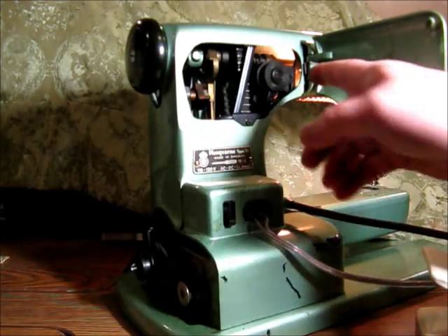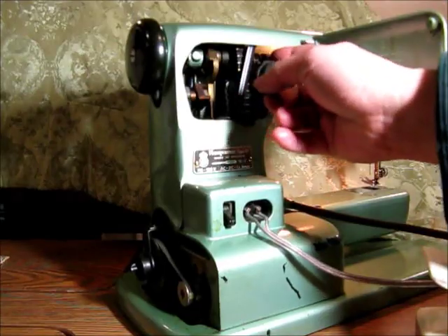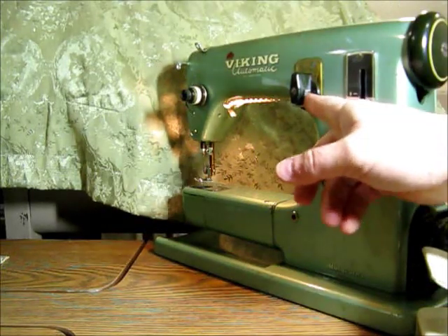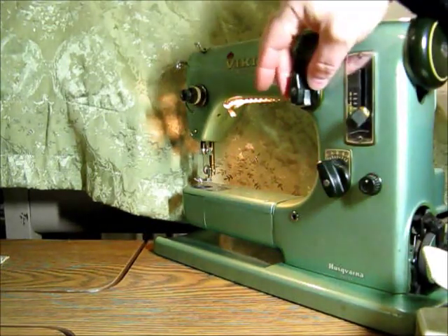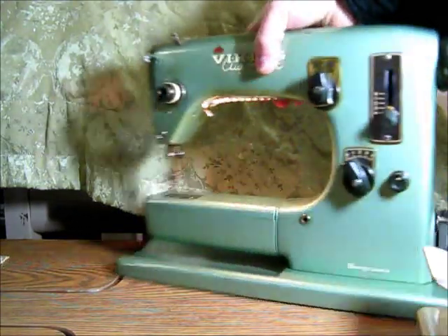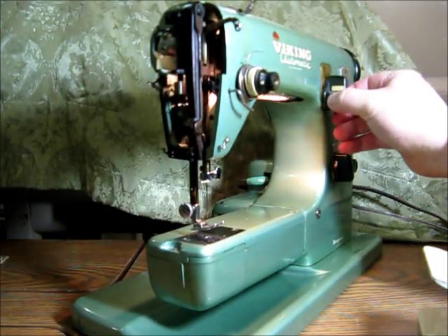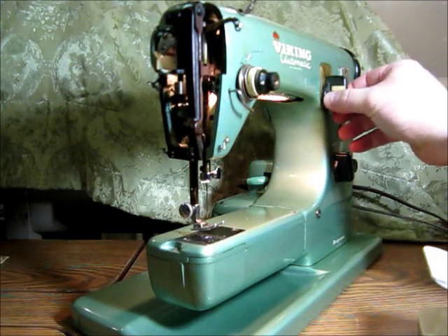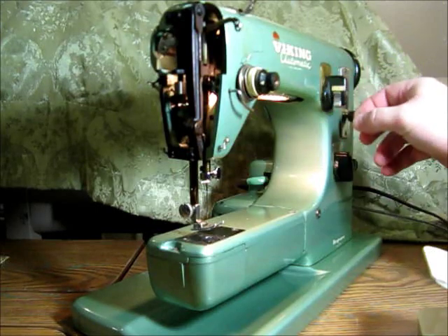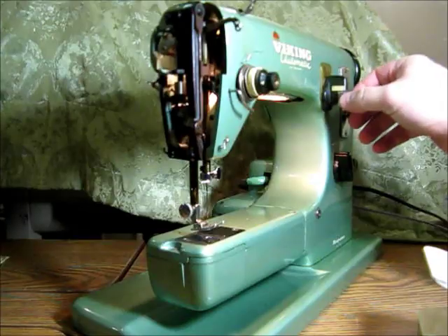Now another interesting thing about this is it has a cam here that has five levels on it. This knob has a little chrome piece on it with five different settings. For zigzag you're all the way in; you want another decorative pattern, you come out one, two, three, or four. So you have plain zigzag and then four other patterns.